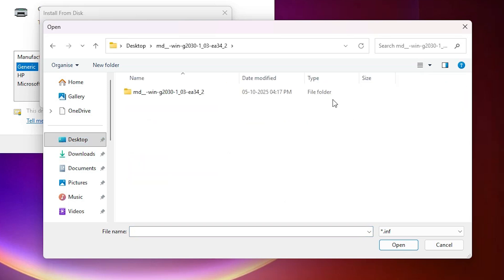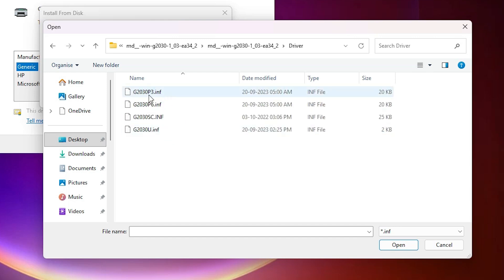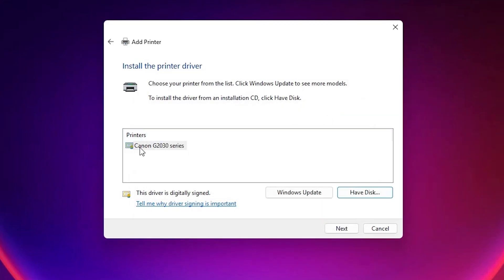Double-click on the folder, then double-click on the subfolder, and go to the driver directory. Here we find multiple files — all these files support our driver. Select any file and click Open, then click OK.